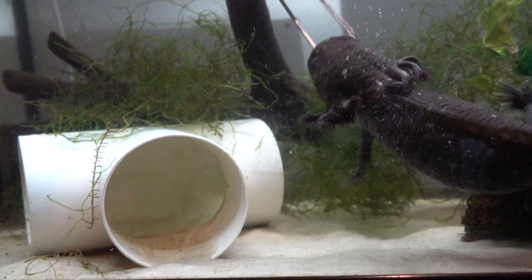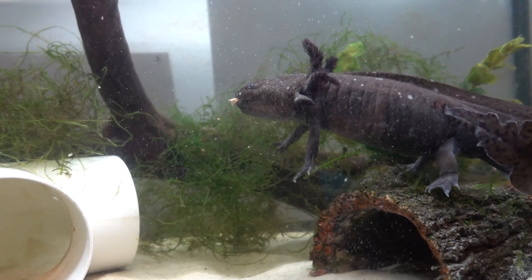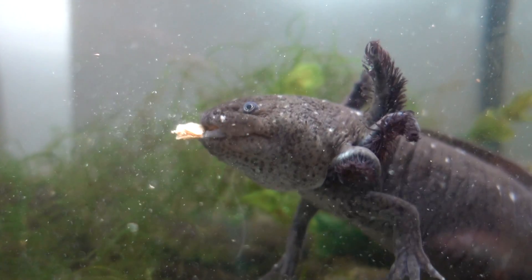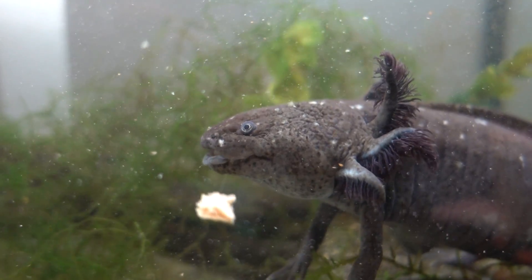I see this excuse thrown around a lot - don't axolotls live in really bad water conditions in the wild? Well, first of all, there aren't many axolotls left in the wild; they are extremely endangered because of poor water conditions. Second, we're talking about captive bred axolotls, not wild ones. Captive bred axolotls are very different to wild ones - they've been bred for generations and are used to good water quality. Just because wild axolotls can possibly live in terrible water doesn't mean you should let your pet axolotl live in terrible water.